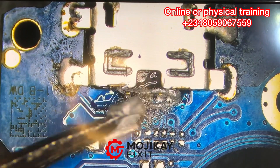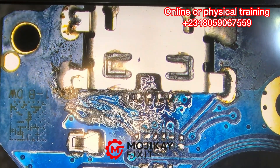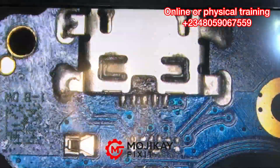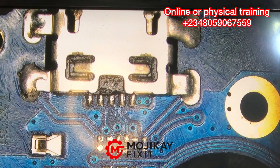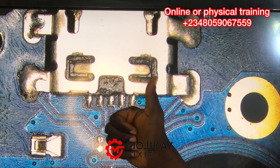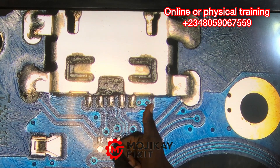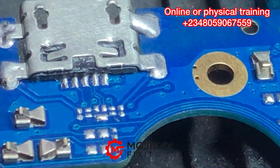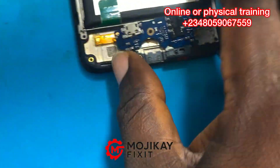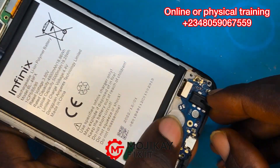We just need to re-solder the legs of this charging port, then we'll test if the phone charges. Look at the first pin, second pin, third, fourth, fifth — everything is now looking sharp, everything is looking very good. Now let's put back the sub board and check with our charger meter to see what is going on.